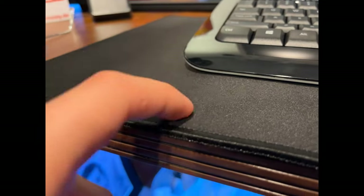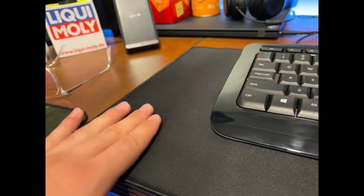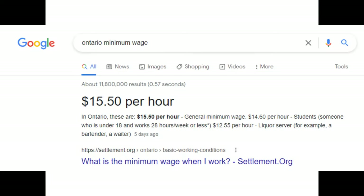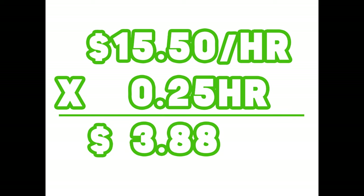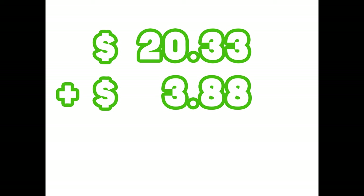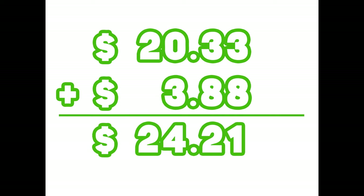I don't know — maybe I need to add more time to the method, maybe I need to hit the gym. Who knows? So considering that minimum wage is $15.50 per hour where I live, and we multiply it by the 15 minutes of work I put in, that comes to $3.88. The cost of the mousepad after tax was $20.33, bringing the final total to $24.21.